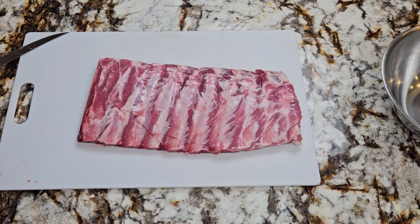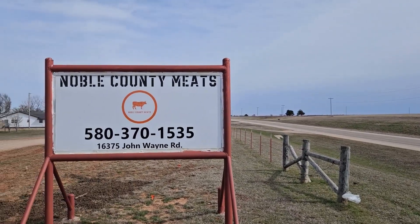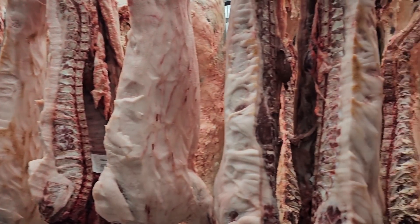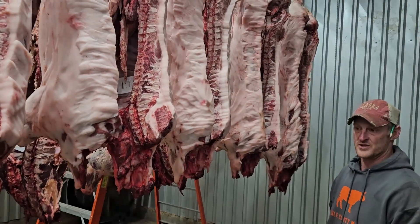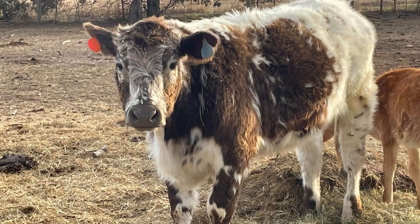The first thing you'll need is a slab of spare ribs with the membrane removed. These ribs are from a local pig and they were given to me by the good people over at Noble County Meats while I was filming my Oklahoma Onion Burgers documentary. We visited some of the most famous onion burger joints in Oklahoma and then we went and toured Noble County Meats and made some onion burgers out of one of their prize-winning steers sirloin.